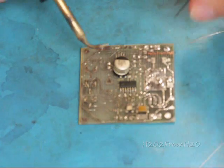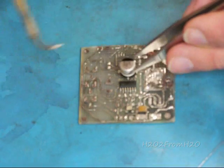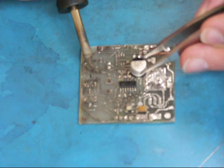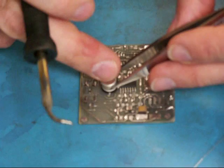So we're going to take that — that's our positive side, that filled-in side. We're going to take that component and line that mark with the positive side, and in this case it's the positive side marked here with a little plus sign. So we're going to set that right on those two traces.